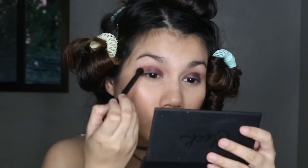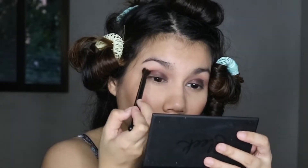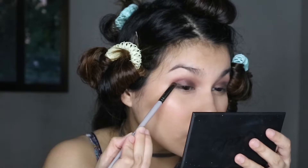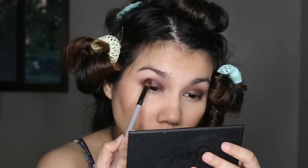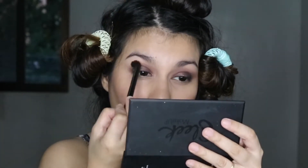To blend all those shadows together I'm applying more of the same transition shade and blending out the edges of that deep purple eyeshadow onto the crease. Then I switch to a clean petite crease brush to further soften the edges. Then I'm deepening the outer corner with a black eyeshadow on a precise shading brush, placing it as close to the lash line as possible up to the outer V. I take what's left on the brush and apply it on the crease, then switch to a clean precise blending brush to buff out and blend all the shadows together.